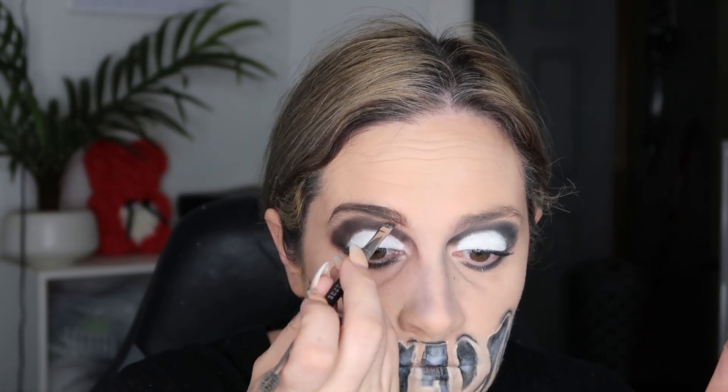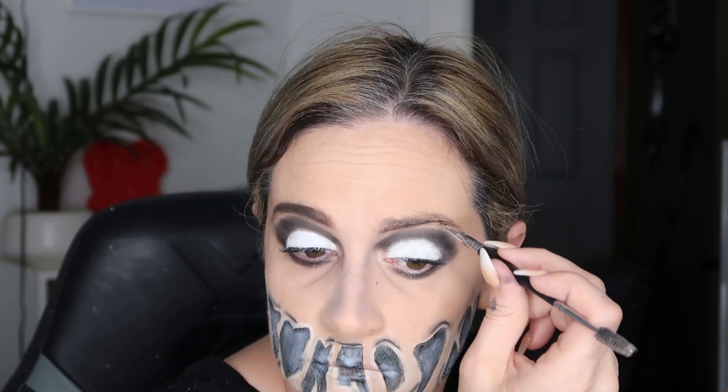We're prepping the eyelashes for some falsies and then doing the eyebrows. My eyebrows are pretty bushy but I wanted them thinner for this look — I didn't want them to take away from everything else going on. I also wanted them to be pretty dark, which is why I went a lot thinner with them, and I think they turned out pretty good.